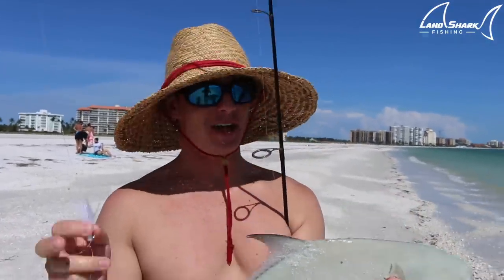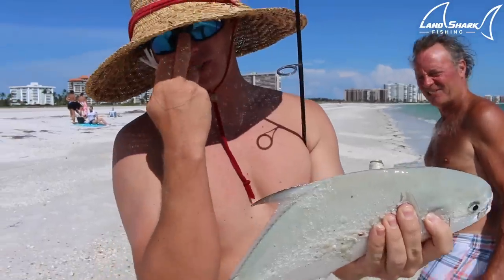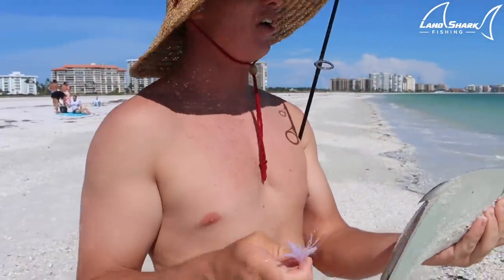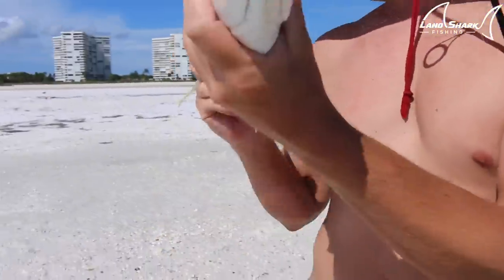That was a good fight — I was watching. On light tackle it's so much fun. I saw a bunch of stuff busting out there and I thought it was snook. I thought I hooked a snook at first. This thing fought — these things throw down. Good job. So he's going in the cooler.